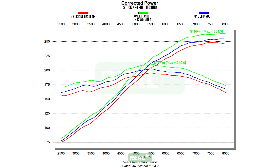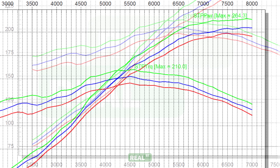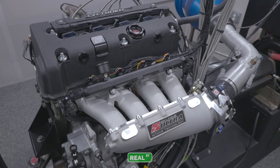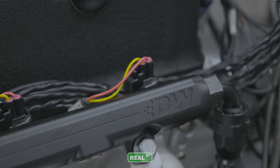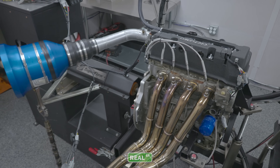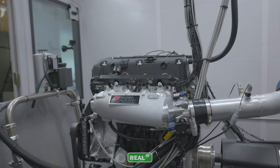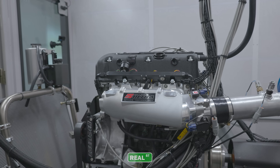Usually we'll see increases or decreases in certain sections of a graph if we're changing parts, but seeing everywhere on the power band shift directly upwards run-to-run is pretty awesome. We quickly mixed by volume to show you some broad differences, and we could exploit these results even further as more changes in the tune — like ignition timing, mixer changes, and other things — could increase even more power. But we wanted to give you a clear A-to-B test showing gains with only fuel changes.